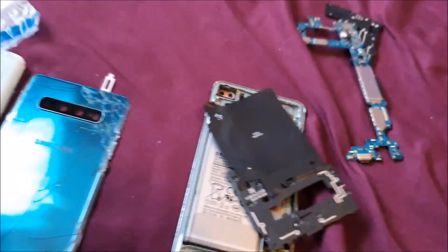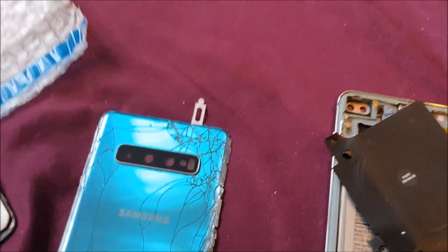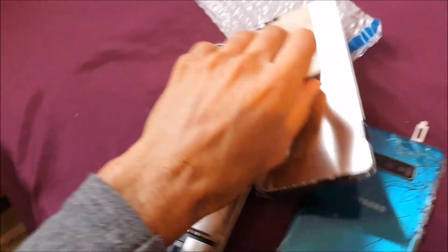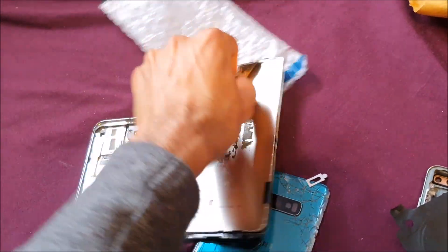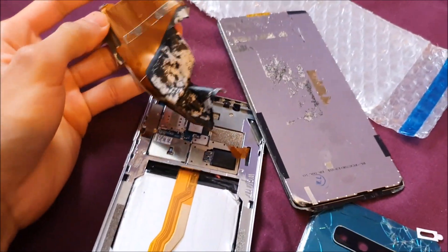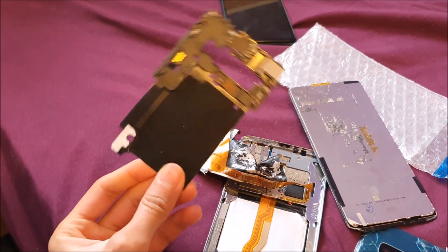No NFC — the fake one didn't even have NFC. Actually I think it did, and yeah it actually did, but it was weak — it's a fake NFC. A genuine NFC looks like this — it's a proper NFC module.